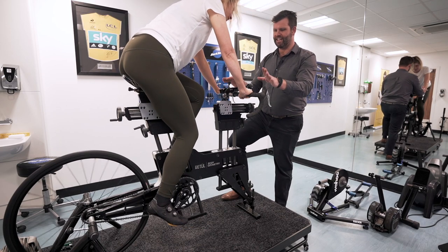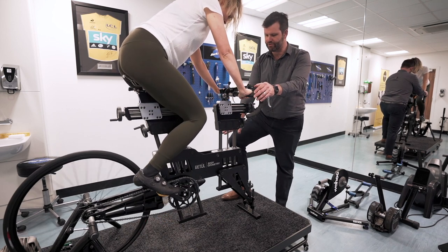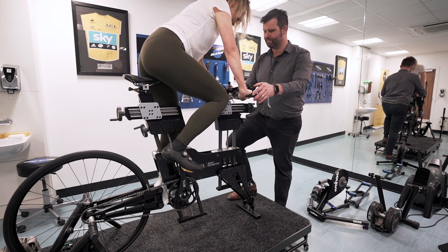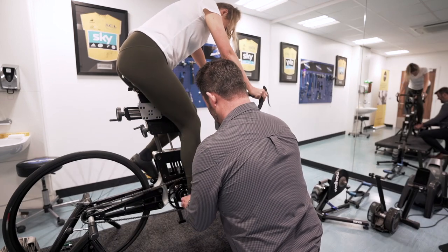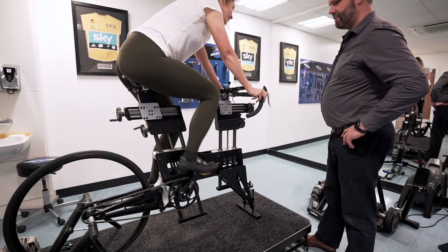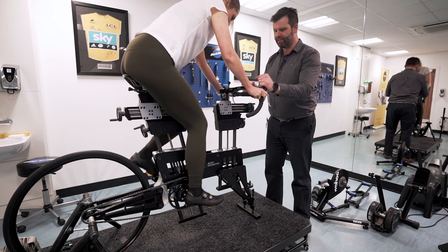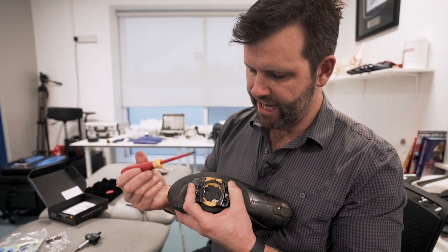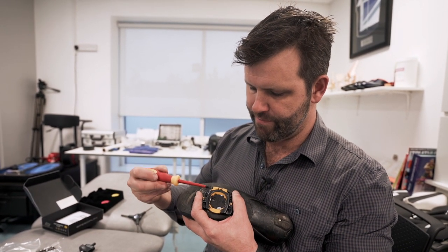With Speedplay, the first thing to note is that the engagement is really different and it takes a little bit of getting used to. Push one foot down to the bottom of the pedal stroke, stand up on that pedal and move it in and out as much as you can — you might hear a clip. Most people take about 20 minutes to learn this, but once you put all your weight on and get that firm close, just move your feet in and out to see how much float you have. We're now going to dial in the heel-in stopper a little bit so you don't find yourself hitting the crank.